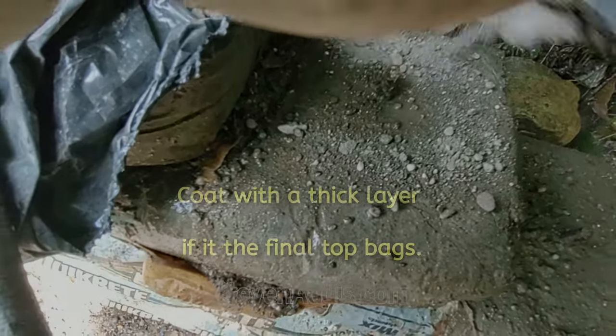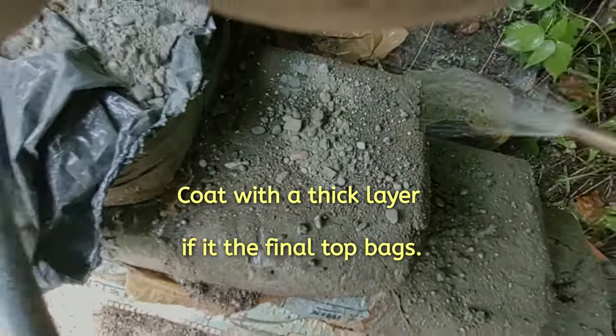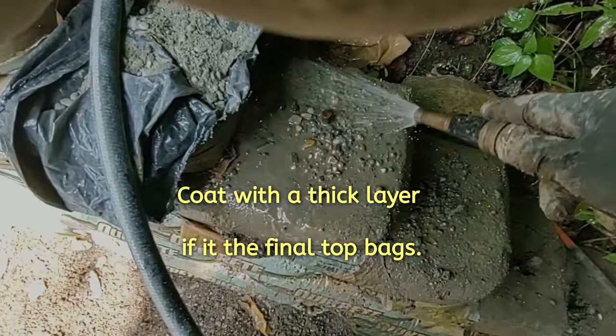The final top coat can be a thicker mix of concrete, as well as when coating the sides and the bottoms of the culvert entrances.